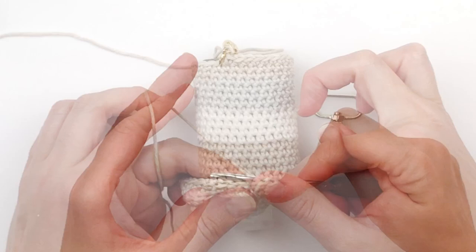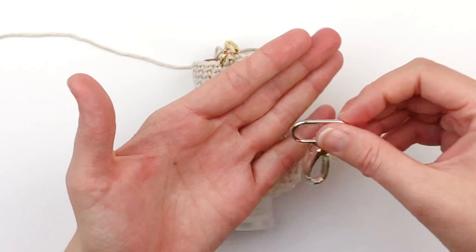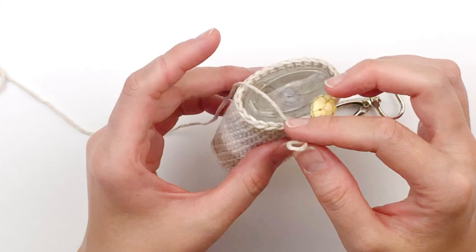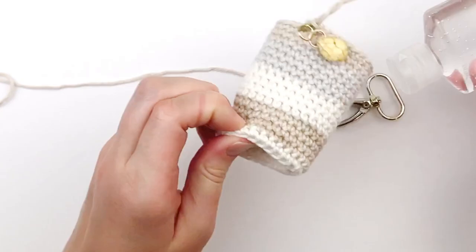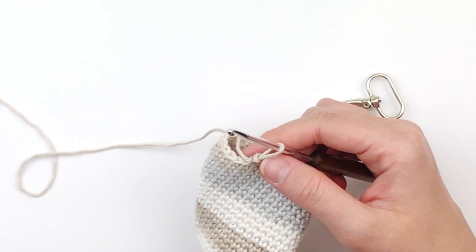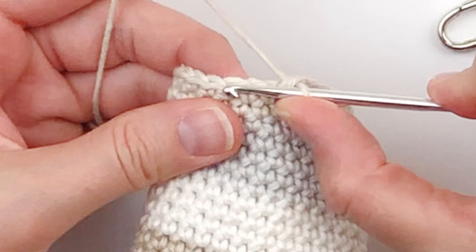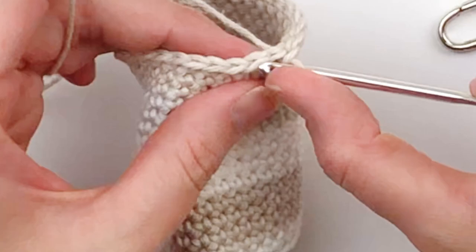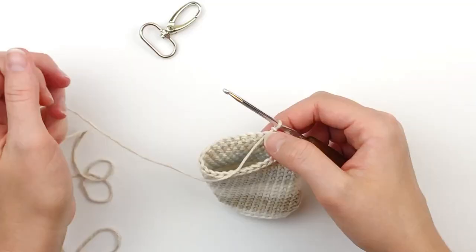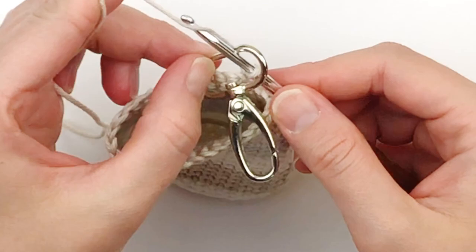Here my sanitizer sling has 19 rounds and I'm ready to add my swivel clasp. We were working in the round, but now we are going to be working in the row. Take your sanitizer out of your sling and remove your stitch marker. Now we are going to slip stitch into the next two stitches. Chain one and turn. Grab your swivel clasp, place it on your hook, and slip stitch through the clasp.